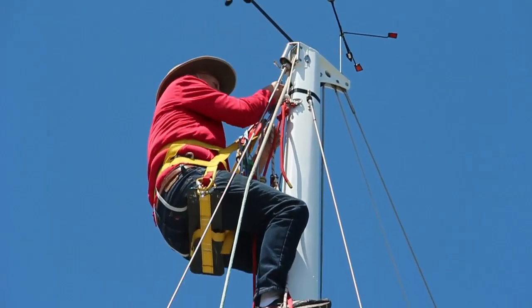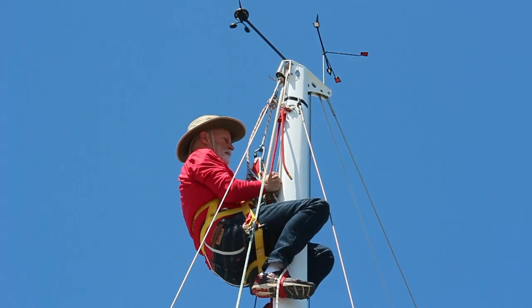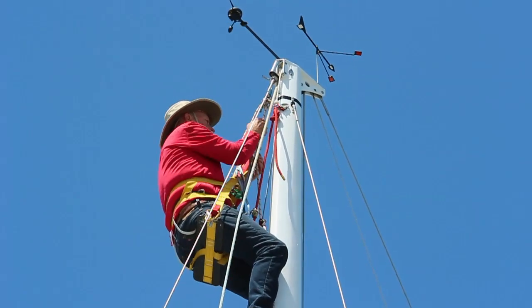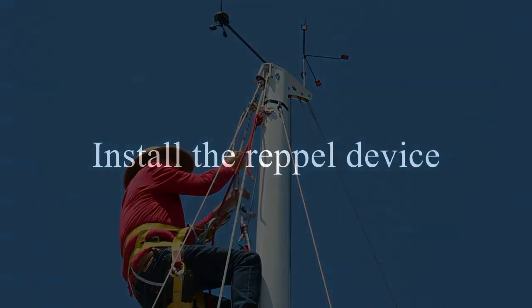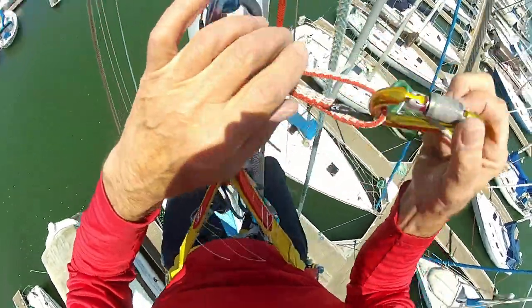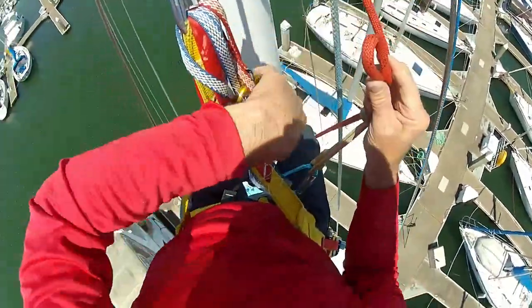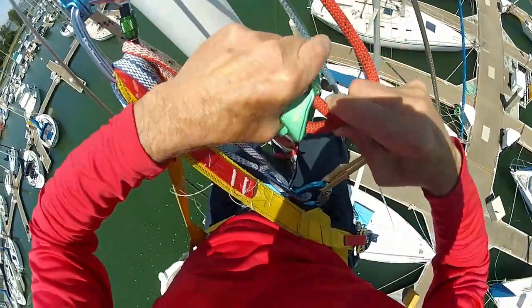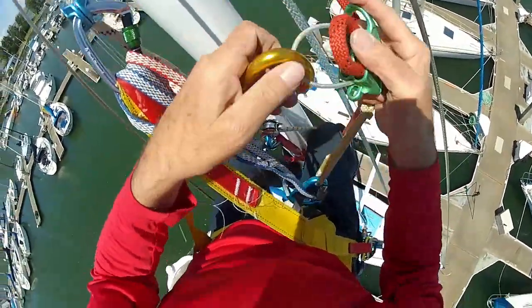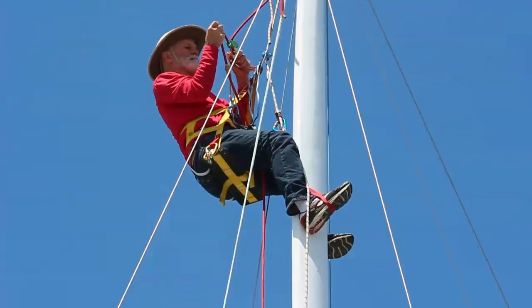To get down I need to reverse what I did going up for just a few feet. I lower the Roll and Lock and slide the Rope Man down as I lower myself. I stop a few inches from the Roll and Lock. Doing this a couple of times frees enough line to set up the rappel. The one thing I do at the top is install a rappel device. I prefer an ATC as there is less chance of dropping it because it can be clipped onto a short sling while I thread the line through it.